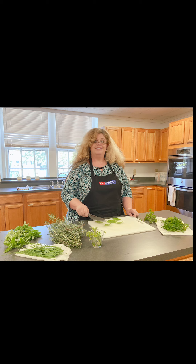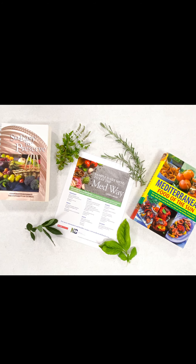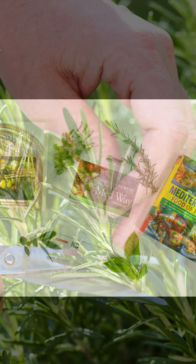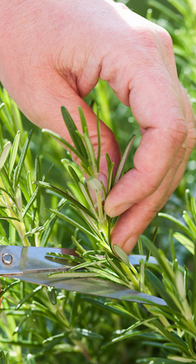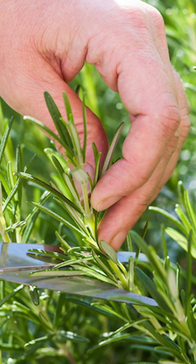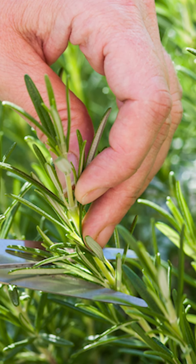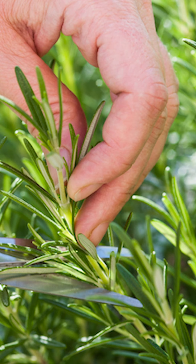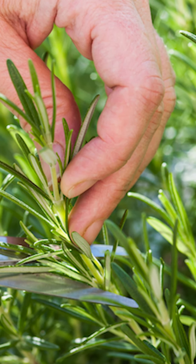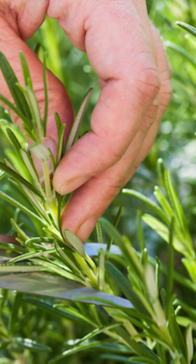Most herbs are best for drying just before the flowers are open. New leaves at the tip of the plant will have the most concentrated flavor. Flowering herbs tend to be somewhat bitter. Herbs will have more of their essential oils if harvested on a sunny day in mid-morning after the dew has evaporated. Use scissors to cut the stems just above a leaf or pair of leaves. Leave four to six inches of stem for later growth.